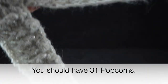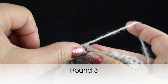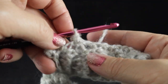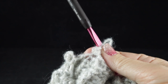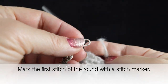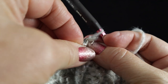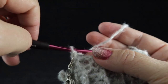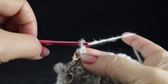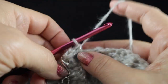Now we are going to turn — this is the first time we turn in this entire project. Chain one and single crochet in that same place, which is still at the top of that popcorn, same place as joining. If you think you'll have a hard time seeing this stitch later, go ahead and put a stitch marker in that first stitch of the round. Now chain one into the chain one space from the last round, and work a single crochet in that chain one space.